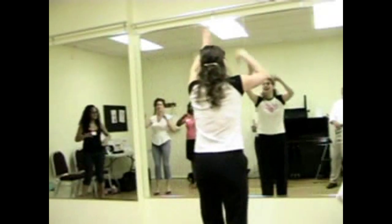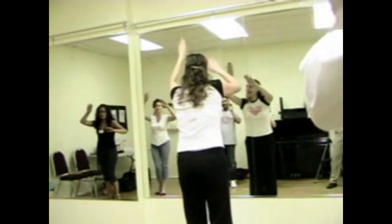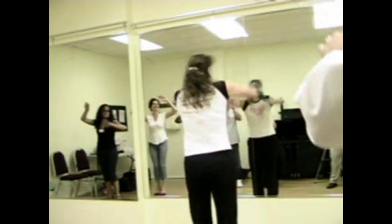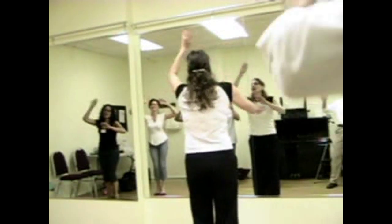Everyone! Am I sure somebody walked in now? Okay, here we go!